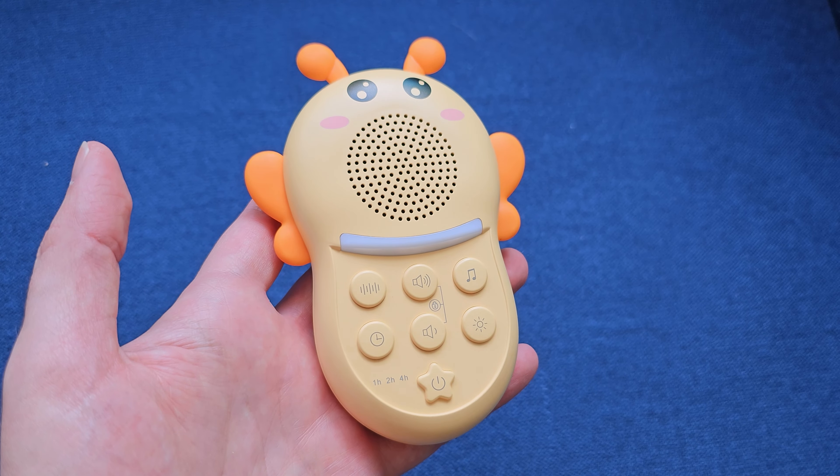The device is right here in my hand. It's got this cute little animal design and a nice little lanyard, so you can hang it. It's perfect for a stroller because you can loop this around on the stroller. You can also loop it around in a crib or whatnot.